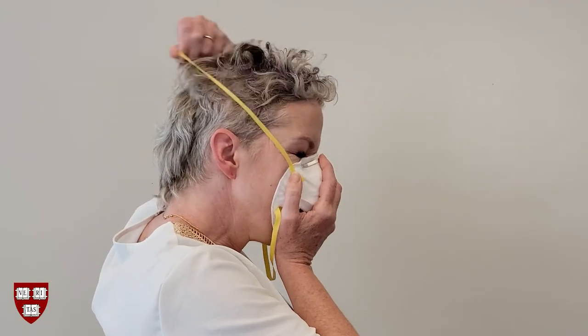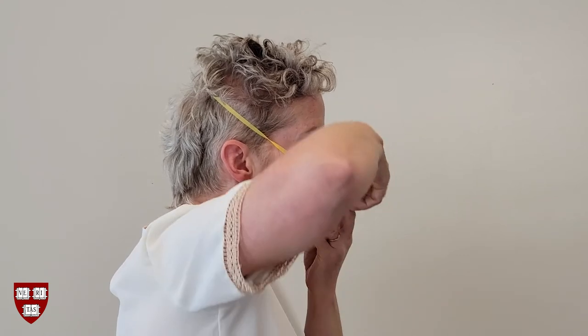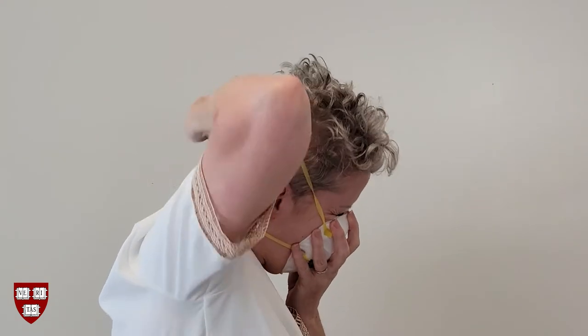Next, with the filtering facepiece face down in your cupped hand with the straps hanging down, place it over your nose and mouth with the nose clip over the bridge of your nose. Grab the top strap and pull it over your head, positioning it at the top part of the back of your head. Grab the bottom strap and pull it over your head, positioning it at the back of your head, near your neck, under your hair.